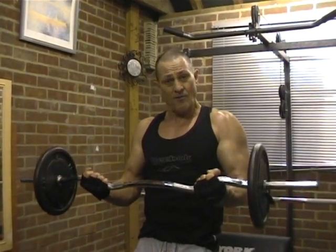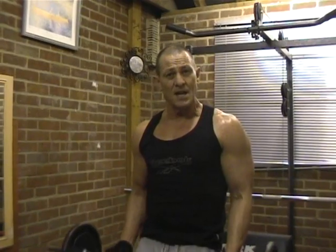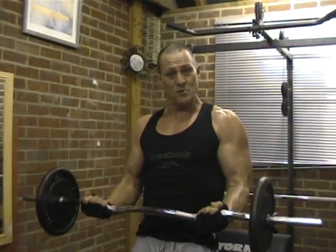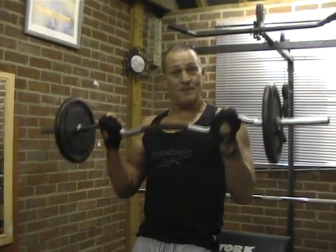The exercise is 21s — it's 7, 7, and 7. Three lots of 7. The first one is 7 halfway up, just to there. Don't rush it, don't try and do it quickly — just nice and slowly, focus on what you're doing. Get your mind right; the mind plays a long way to helping you produce great results. So it's 7 reps bottom half, then 7 reps top half.